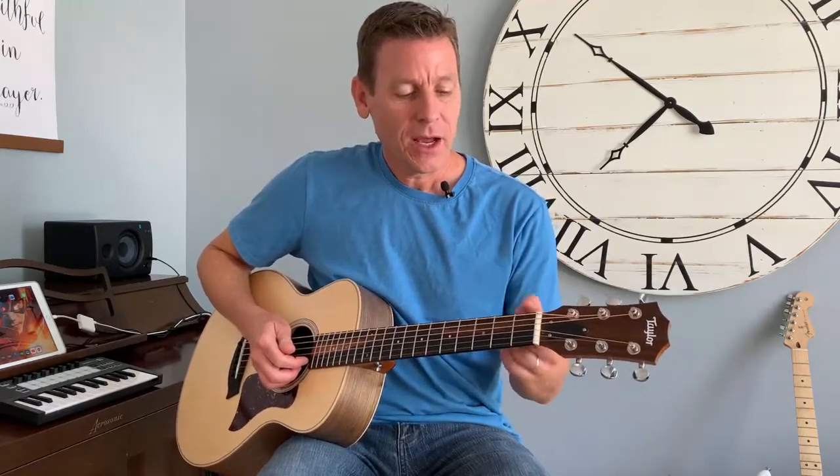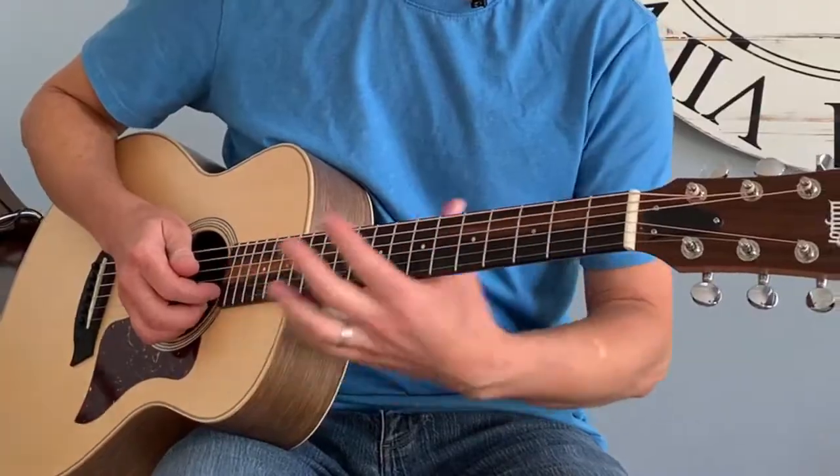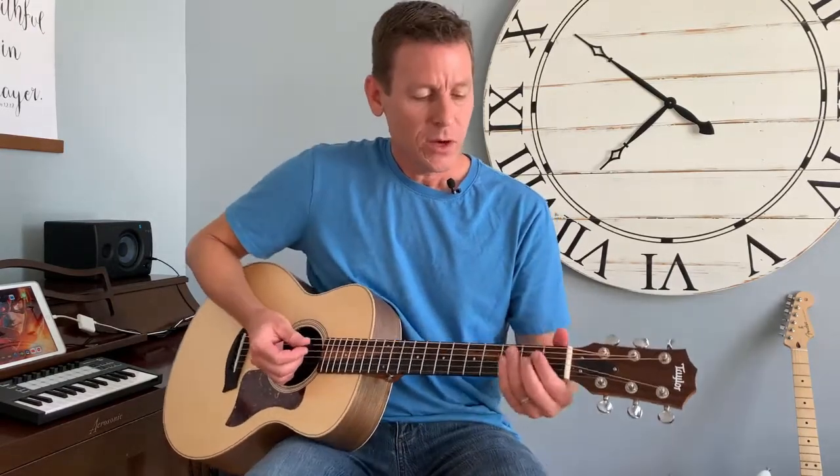By the way, if you haven't seen my other video called 'Frets, Fingers and Strings,' I explain how there are numbered frets up and down the neck — one, two, three, four, etc. There are four fingers — one, two, three, four — and you have six strings. The one towards the floor is the first string, and that's the sixth string.